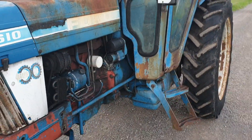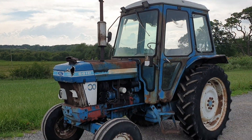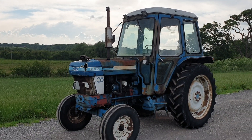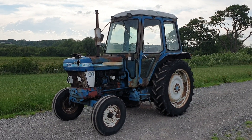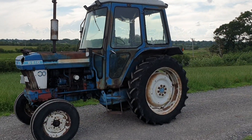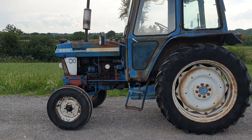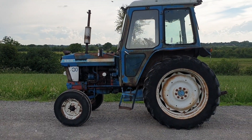There you go — Ford 6610 ready for you. Very mechanically sound tractor. Just like most people, needs a bit of renovation. More information available at elwoodfarmachinery.co.uk. Follow the Facebook page — UK delivery available. Thank you very much.